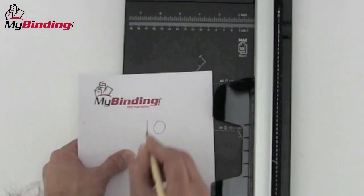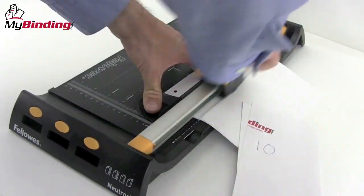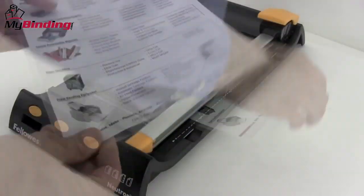The cutting capacity of this trimmer is 10 sheets of 20-pound paper, but you may need to run it back and forth a couple of times. But that's the joy and ease of a rotary trimmer.